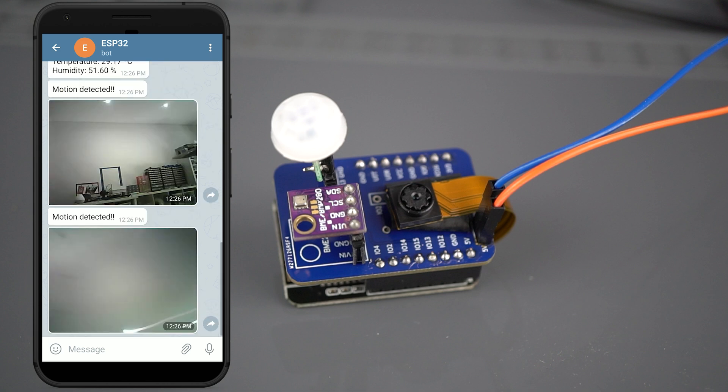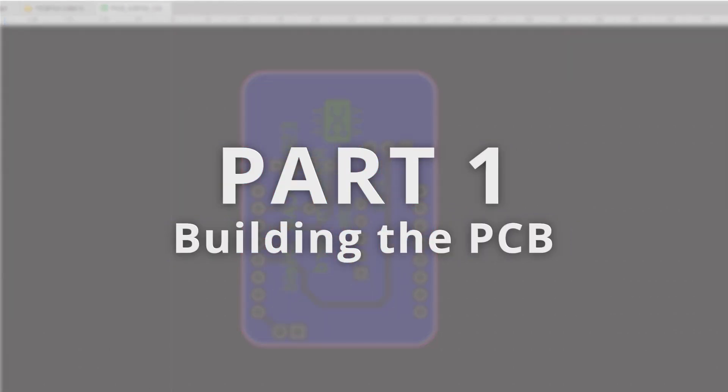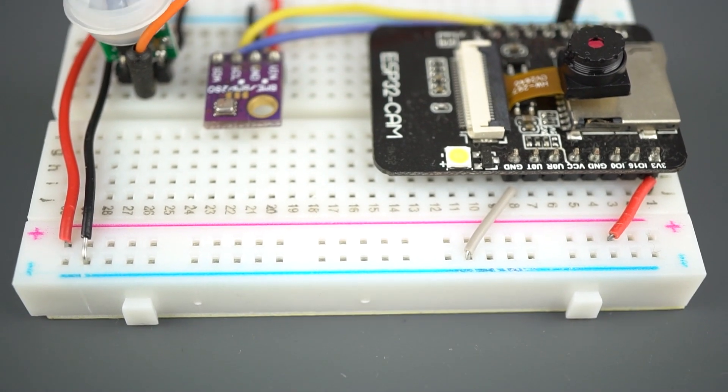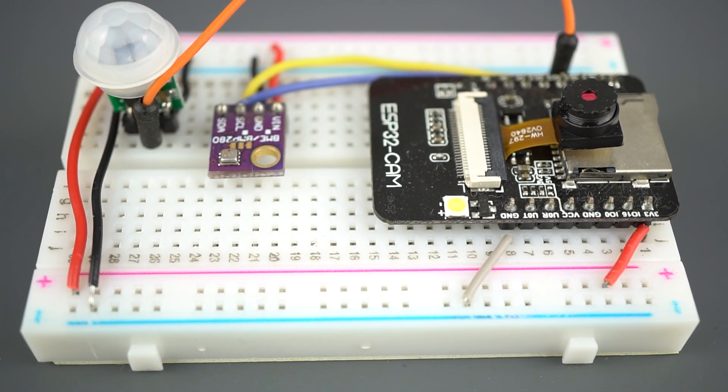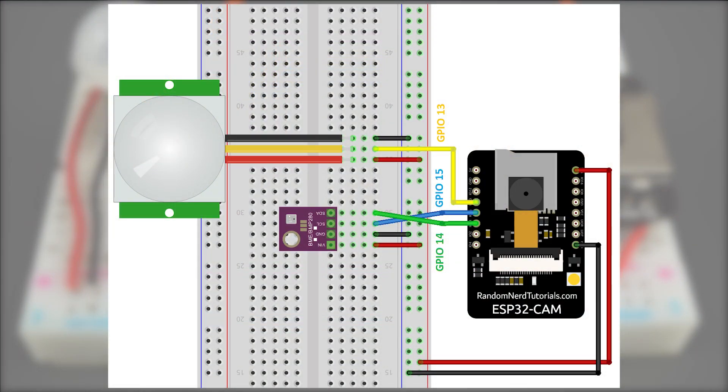Before designing and building the PCB, it's important to test the circuit on a breadboard. If you don't want to make a PCB, you can still follow this project by assembling the circuit on a breadboard. Here's the schematic diagram for this project. After making sure everything works properly on a breadboard, we can design the PCB using any PCB design tool. To customize this PCB, you can download the files provided in the project page.